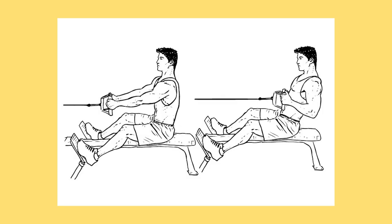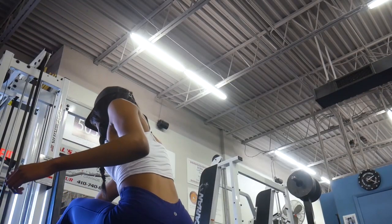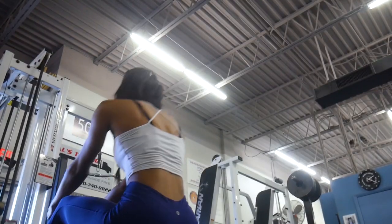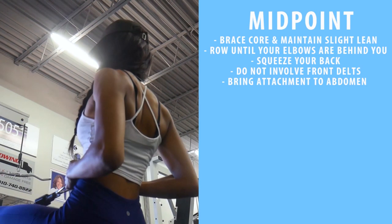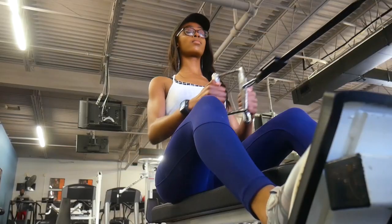The third exercise is the seated row, and this is going to mainly work your lats as well as the rhomboids of your upper back. The synergist muscles for this exercise are going to be your upper back, traps, subscapular muscles — which is your teres major and minor — and then your rear delts. The stabilizers will be your biceps and your rotator cuff. The key with this is to not have a bicep pump at the end of the exercise, because that means you were using your arms instead of your back.